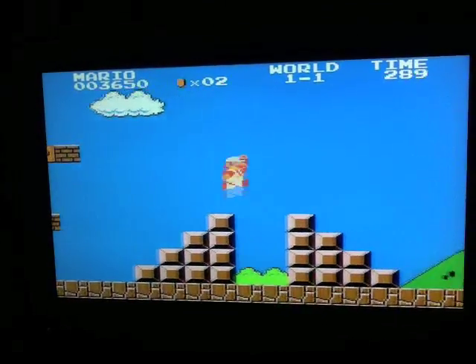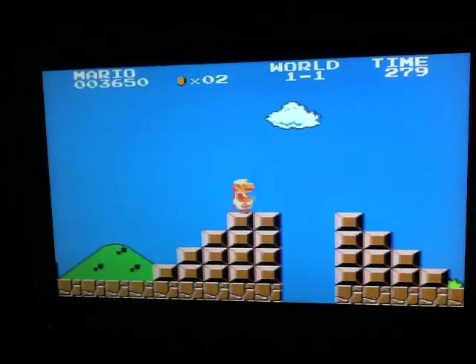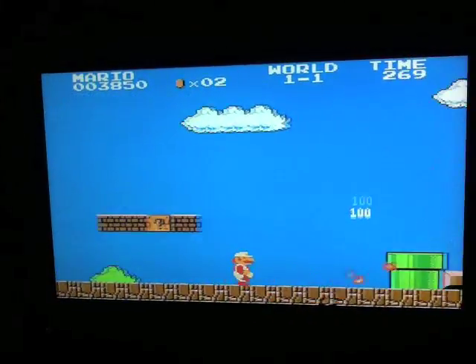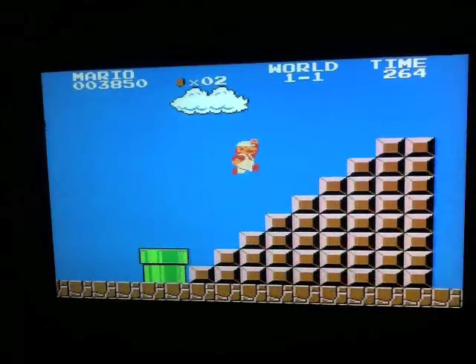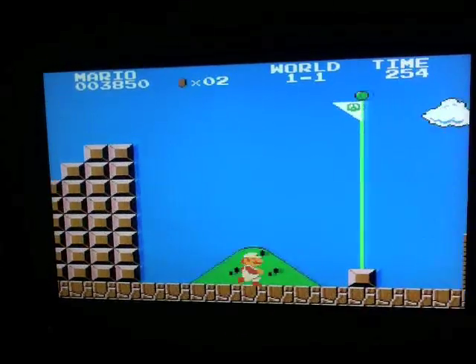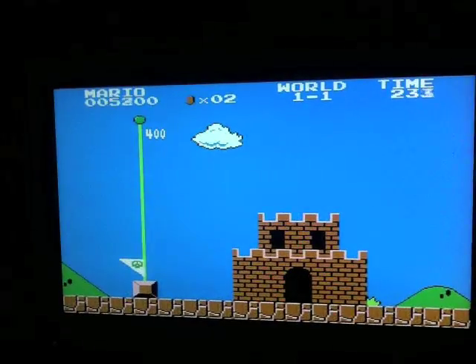Alright people, so once again it's your boy Sandman. I just showed y'all how to download, extract, and use the Nintendo emulator for the PS3. I hope y'all like it, and stay tuned for more. Peace.